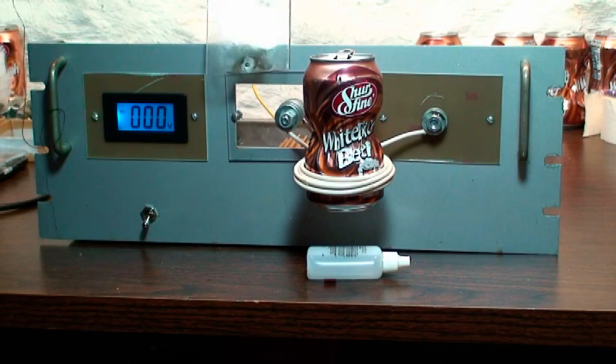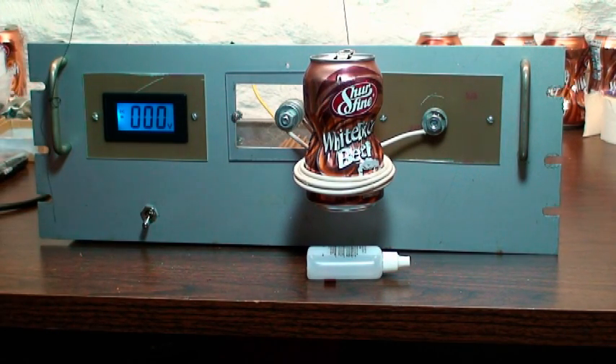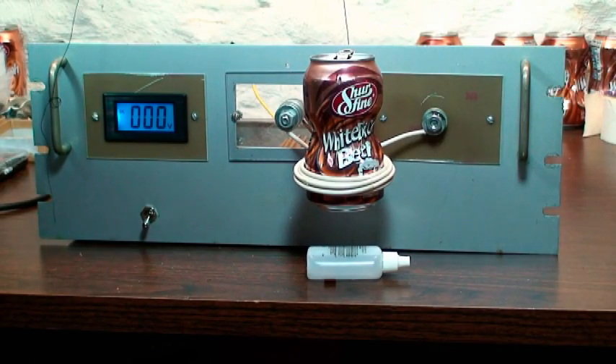Look at the mark on the thing, too. So the problem is I'm not able to read the correct voltage.